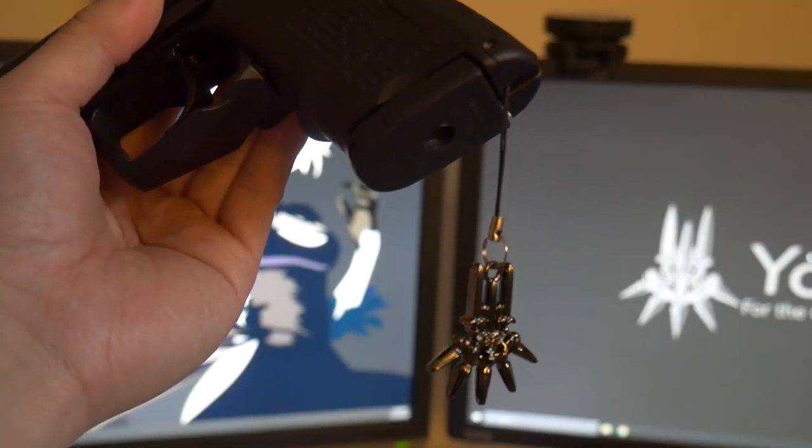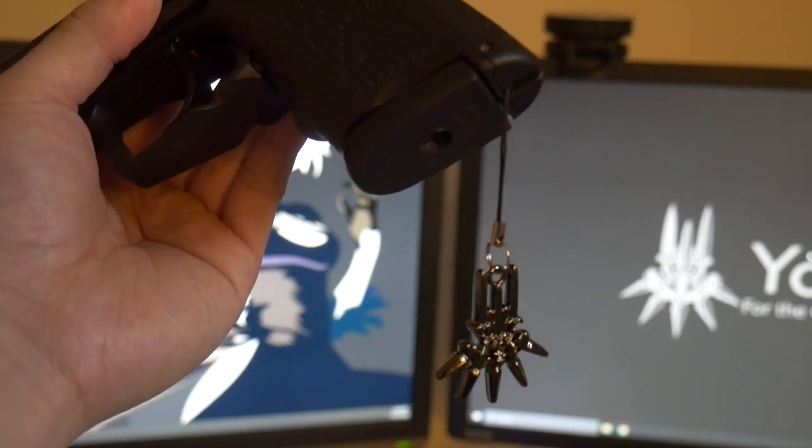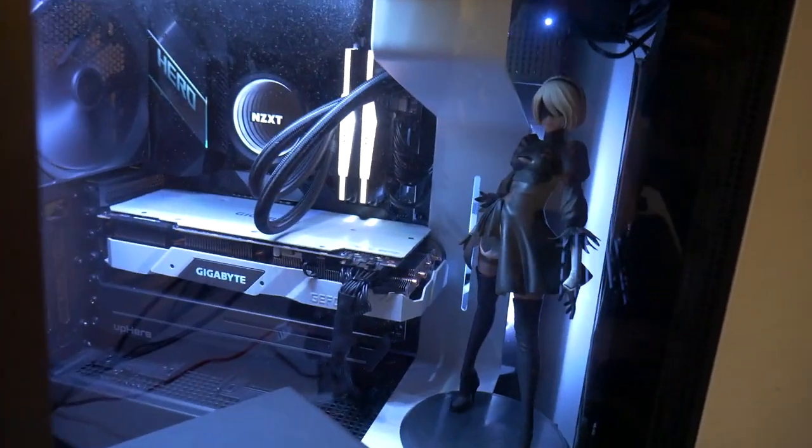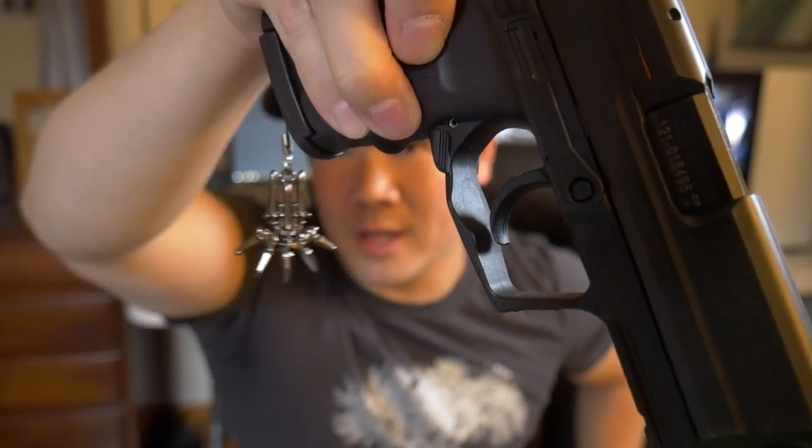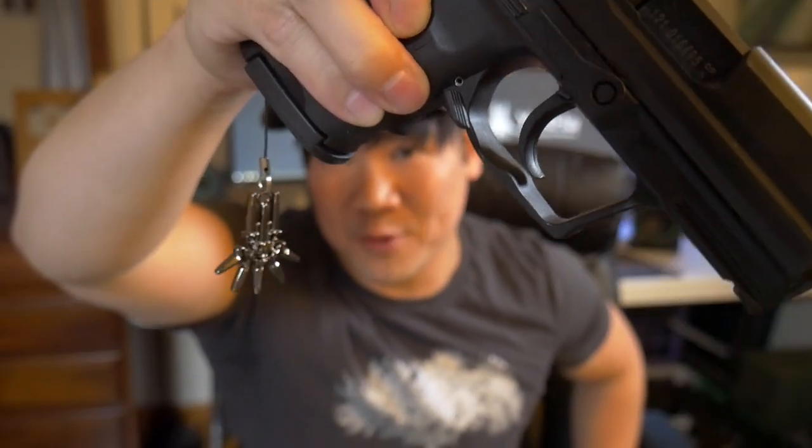I've also found out recently what the HK lanyard was for — to put some phone charms in there. You gotta represent the waifu, am I right? Don't actually hang phone charms through this, that would be very dumb. Just doing it for the video.